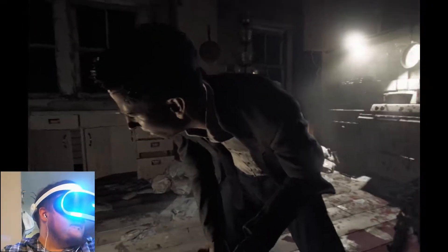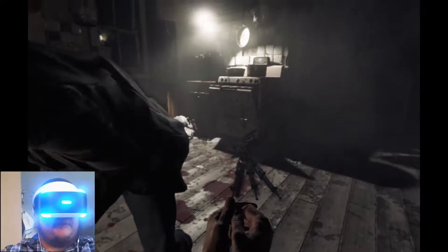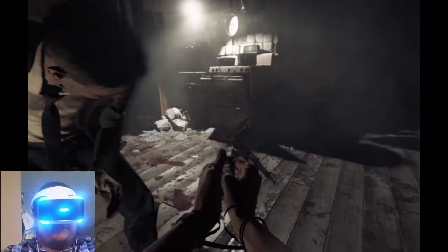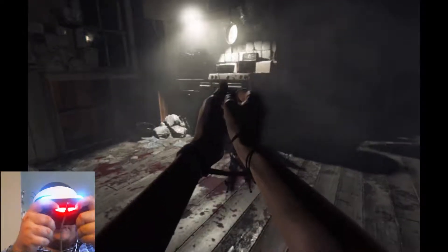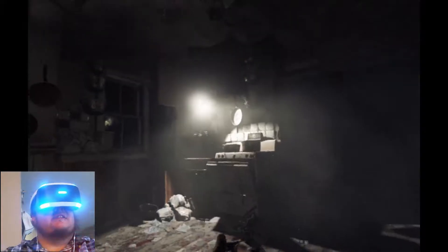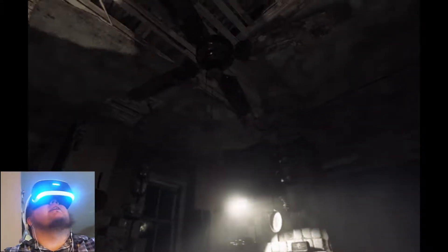As you can see, I can move the controller around and it moves my hands around in-game. I'm gonna do some workouts — do some curls there we go, get the biceps nice and tight. Oh man, it looks great.